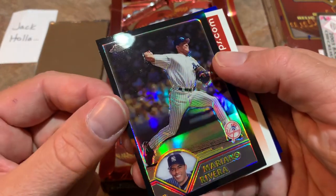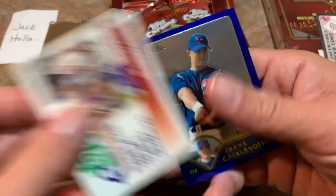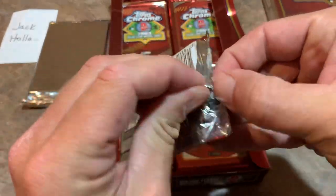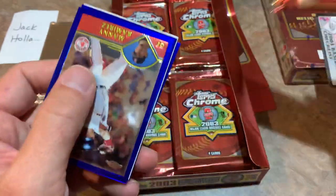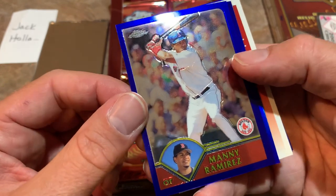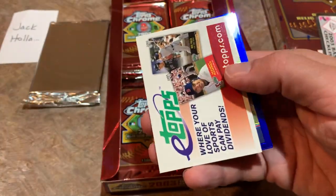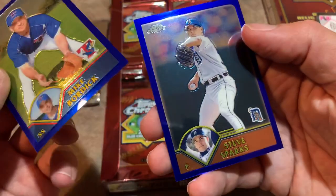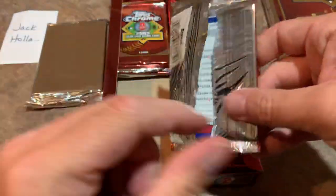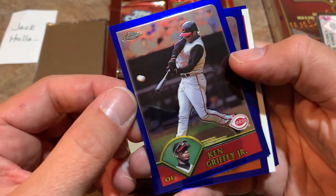Here's a nice one — a black border Mariano Rivera out of 199. So we're getting a nice lower-numbered parallel right there. Frank Catalanotto and Mike Piazza, Hall of Famer from the Mets. Piazza mostly known for his time with the Los Angeles Dodgers but he did spend a lot of time with the Mets and also some time with the Marlins. There's Manny Ramirez and Placido Polanco, also out of 699. Another refractor — Mike Bordick and Steve Sparks, former knuckleballer. I always respected the knuckleballers — always thought it was really cool.